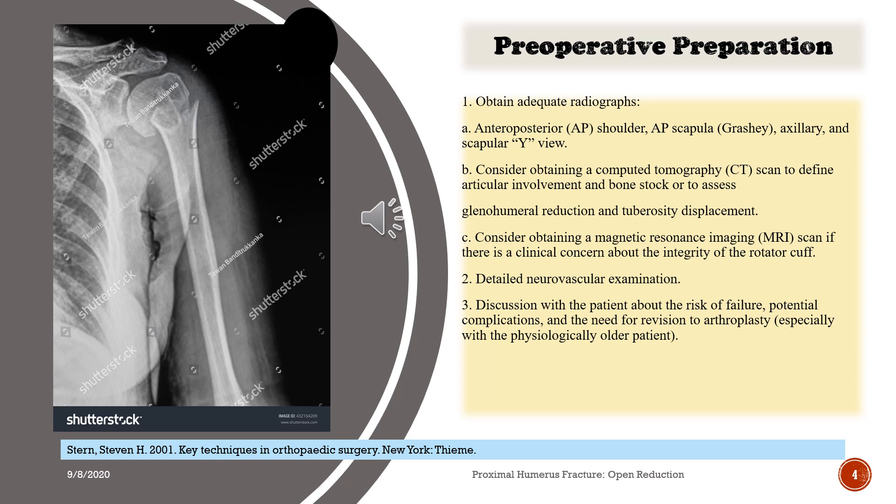Preoperative preparation: 1. Obtain adequate radiographs. A. Anteroposterior (AP) shoulder, AP scapula, Grashey, axillary, and scapula Y view. B. Consider obtaining a computed tomography scan to define articular involvement and bone stock, or to assess glenohumeral reduction and tuberosity displacement. C. Consider obtaining a magnetic resonance imaging scan if there is a clinical concern about the integrity of the rotator cuff.